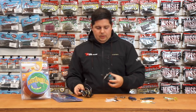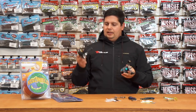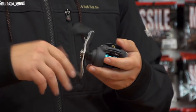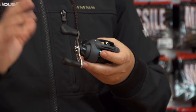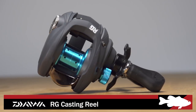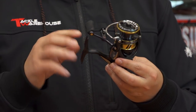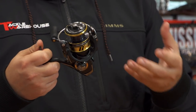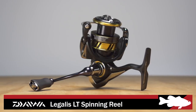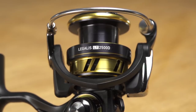Next up from Daiwa, two new reels both at the $69.99 price point — the RG casting reel and the new Legless LT spinning reel. I was amazed at how free and smooth the RG spins. The Legless LT spinning reel is super lightweight with a carbon light body for increased rigidity. The 2500 size also comes in multiple gear ratios so you can pick a slower ratio or high speed to suit your needs. Great new reels from Daiwa at a great price point.